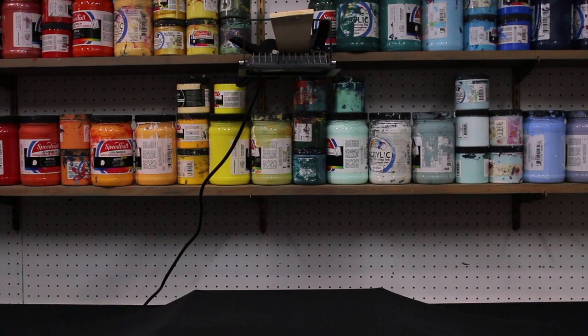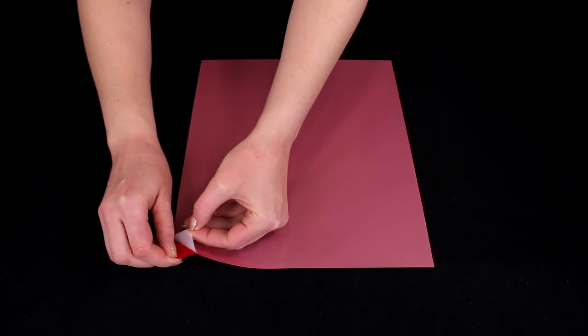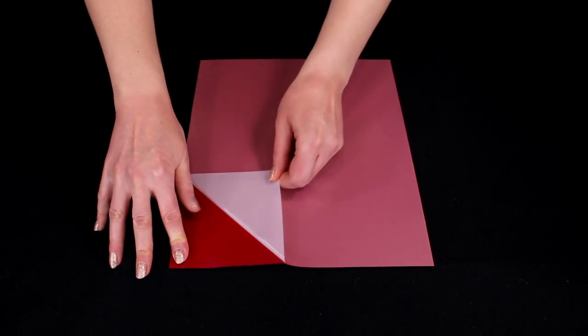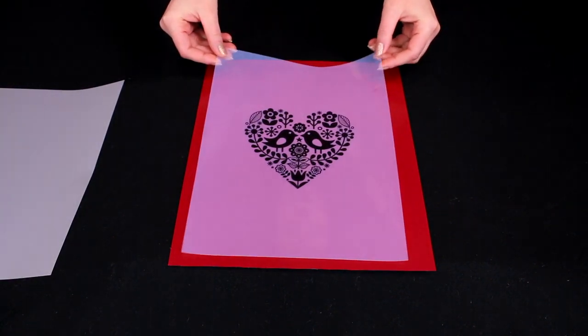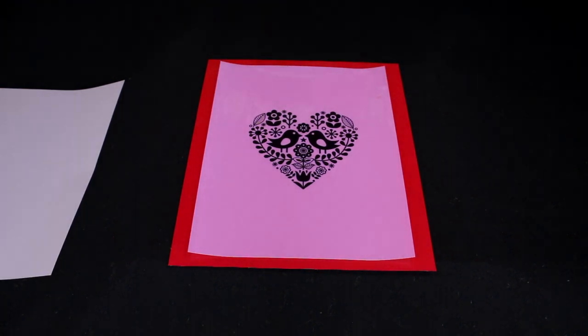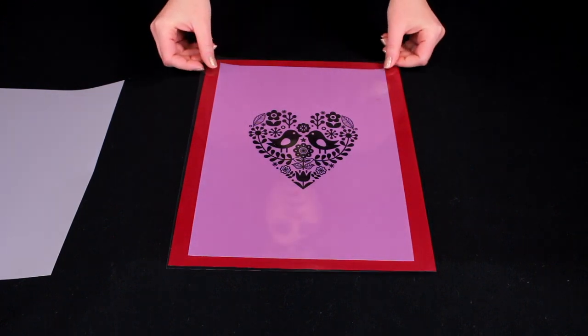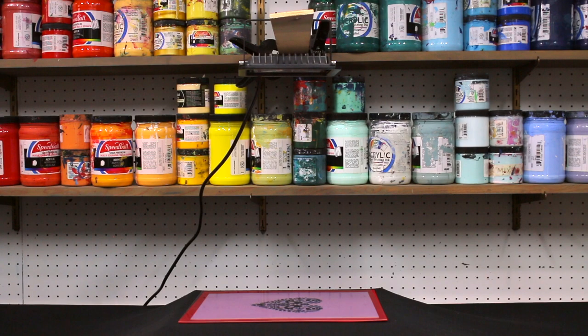Now that we know which direction the screen will face, we're going to place four things underneath our light source. First, a black piece of construction paper, black t-shirt, or black fabric. Second, the speed screen exposure side up, peeling the white carrier off and setting it aside for future use. Next, place the plastic transparency — making sure the print side does not touch the screen. Lastly, place the plastic overlay on top of everything. We're using an LED 30-watt lamp, so our exposure time is only one minute.